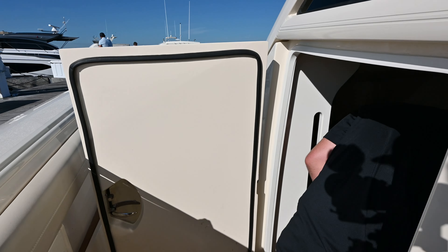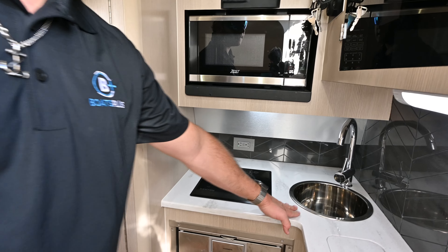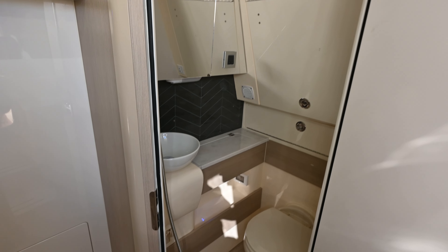Stepping in here, a little bit of broad storage. Small kitchenette area with a single burner, microwave, and a sink. There's also a small fridge right here just behind the helm.